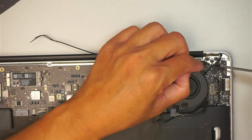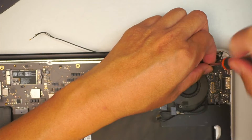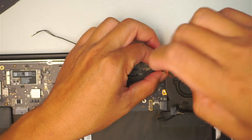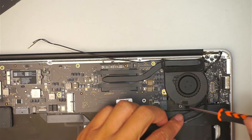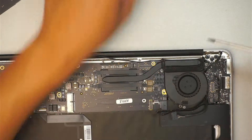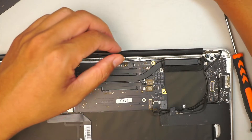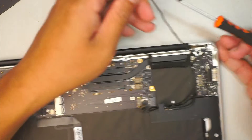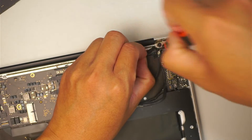There is going to be a hidden screw right there, so let's go ahead and remove that screw. We are reusing the same CPU fan, therefore we need to have that screw transferred later on. Now we just remove the CPU fan. The little screw is hidden right underneath the Wi-Fi connector here, so go ahead and remove that.